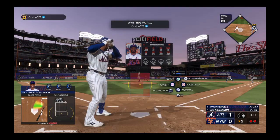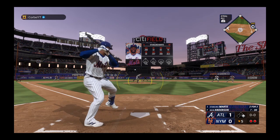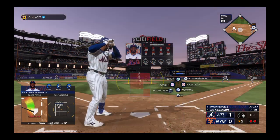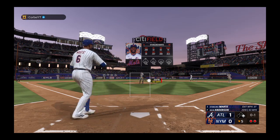Here's Starling Marte at the belt and fires down back our way, and that's out of play.